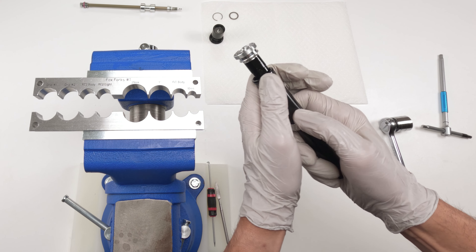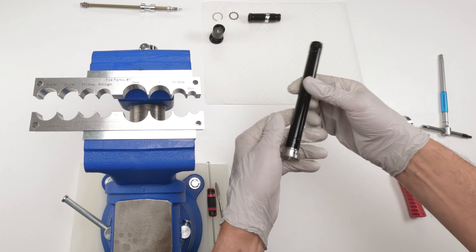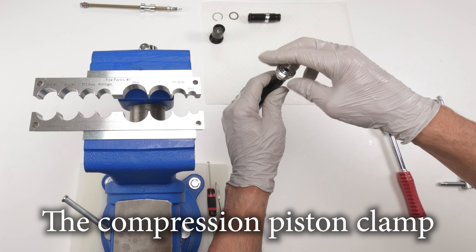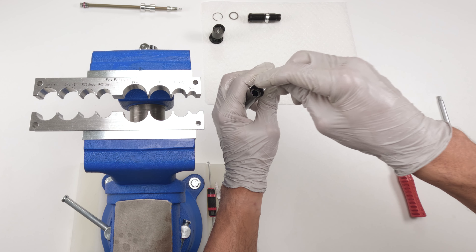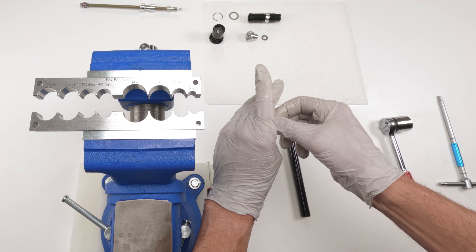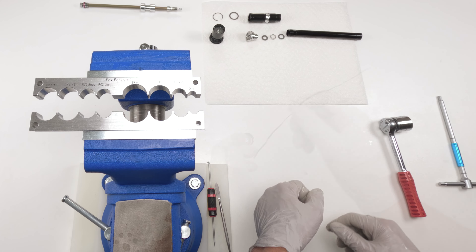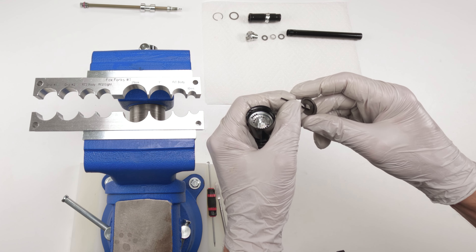Now we have our bladder that we want to pull down — technically we can just lift this ring a little bit and pull the bladder out. Now there are two shims here — one shim, a spring, and a shim. The spring has a wide part and a narrow part — the narrow part faces the cap. To remove the shims, use a zip tie or a clip and remove them all in one shot. We are going to come back to these later.